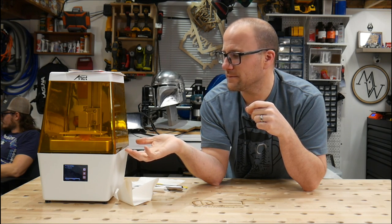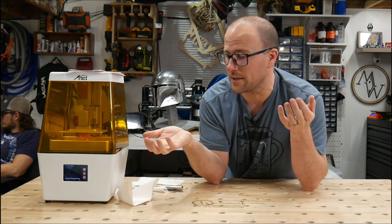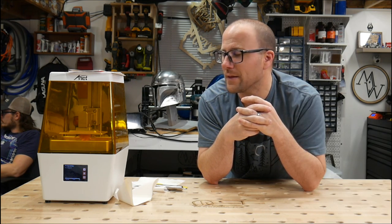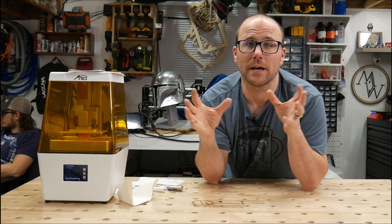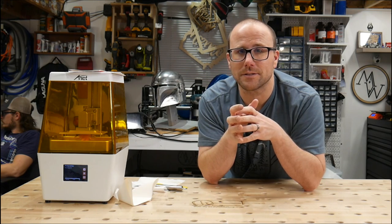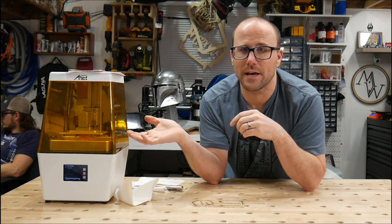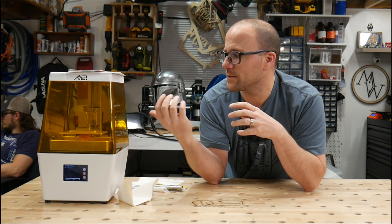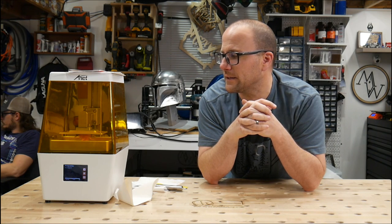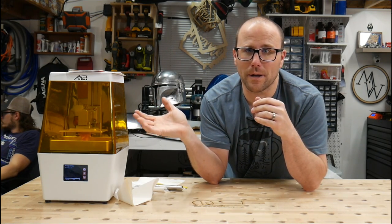The machine hardware itself is decent, but our lead screw is super bent — and they were kind of bent on both of them. If I were going to buy a resin printer, I'd buy the Elegoo Mars or an Anycubic Photon over this. If nothing else, for the software alone — the software on this thing is so limited it's terrible. Final review: don't buy this machine. It's not very good.